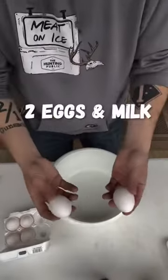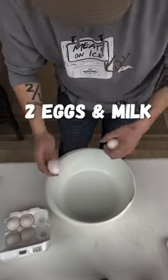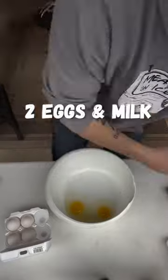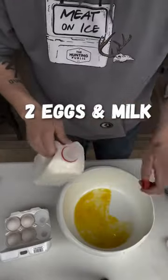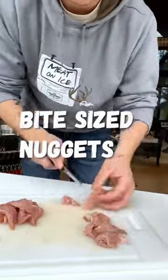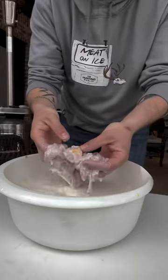First thing I do is get two eggs, crack those open, give those a good whisk, and then add in some milk — whole milk, 2% will be fine. If you get it all cut up, just let it sit in there and soak for a while. I usually just do it until the grease gets hot.